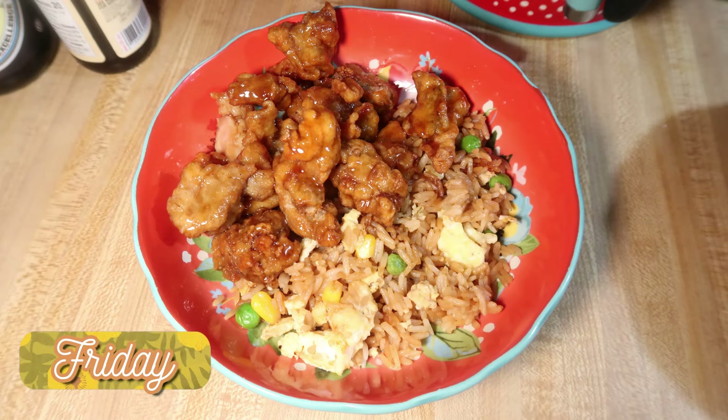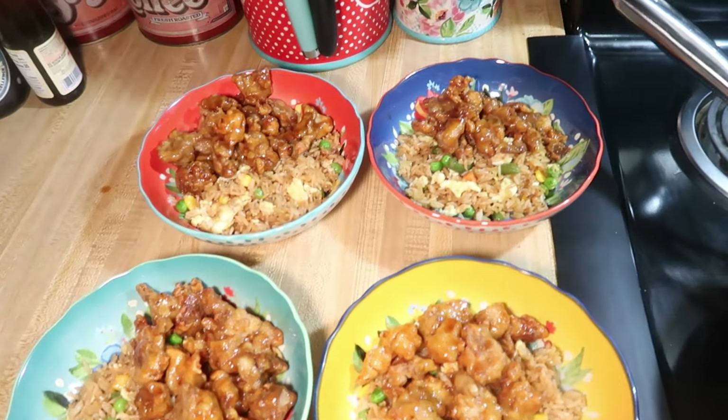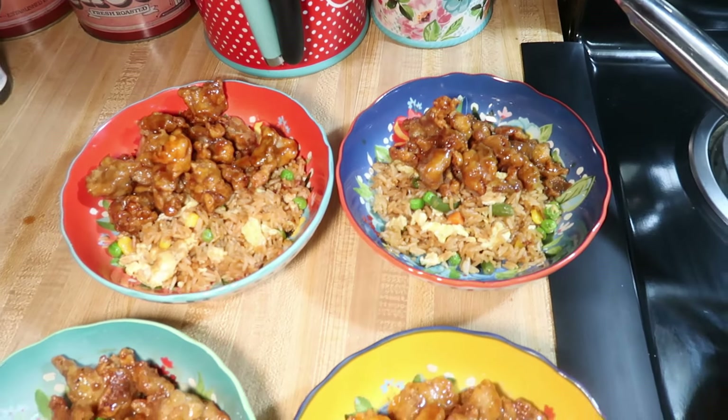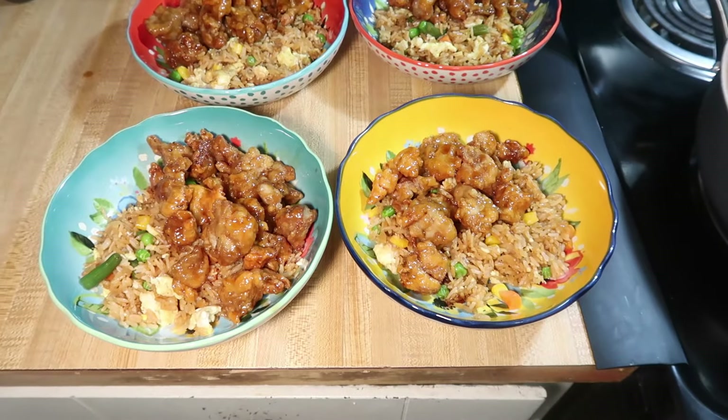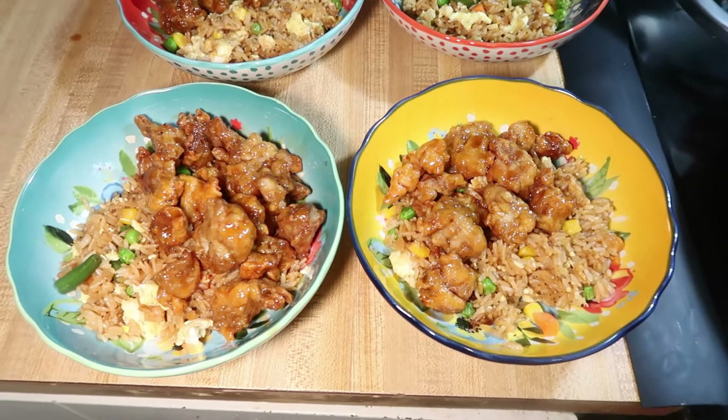Friday night was really simple. We just did orange chicken and fried rice from Trader Joe's. The kids had an eye doctor appointment earlier in the day, we went to Trader Joe's, our friends came over, so I knew I just wanted something simple and easy. I actually shared last week how I made my fried rice, so I will leave that linked down below for you guys.